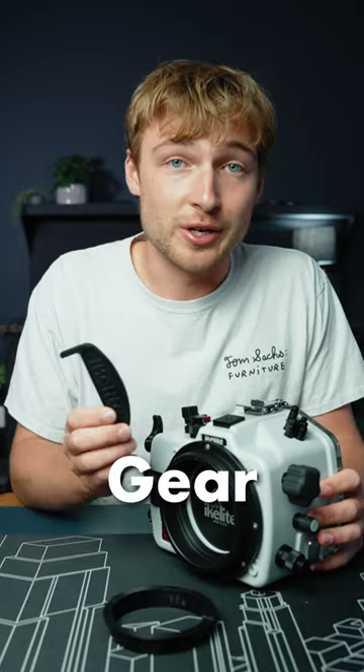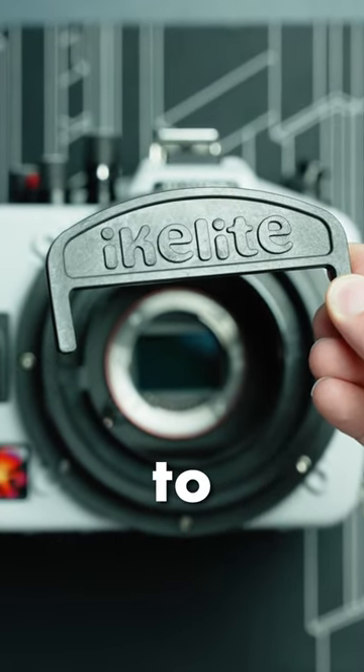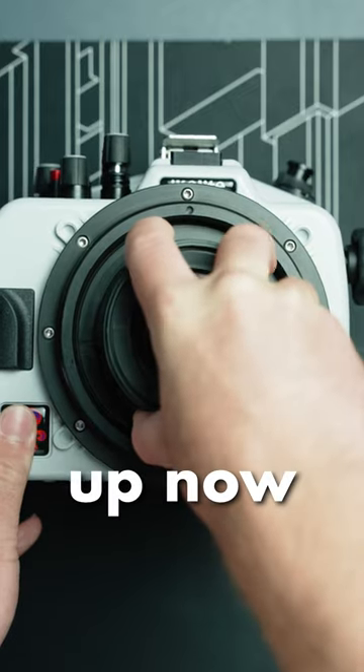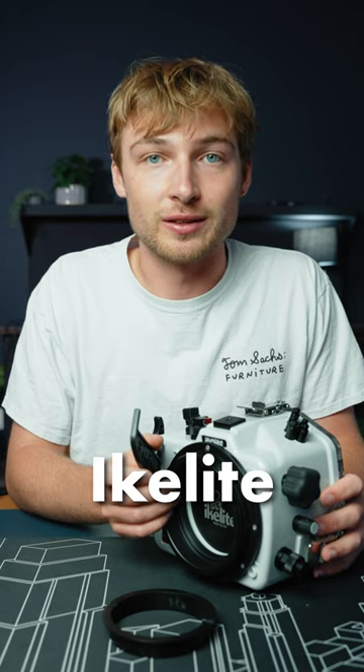The new zoom gear retainer tool has an extended grip, which makes it easier to install and remove your zoom gear retainer. You can pick it up now directly through the iKolyte website or your local iKolyte dealer.